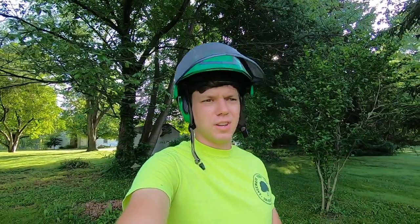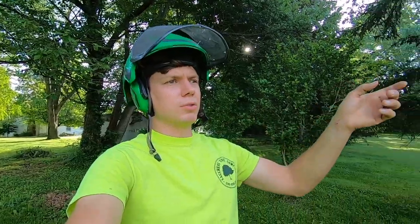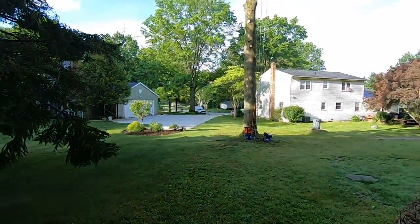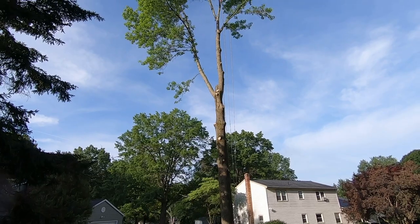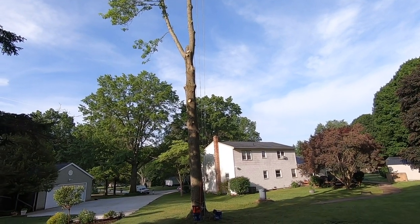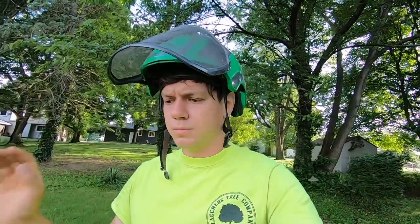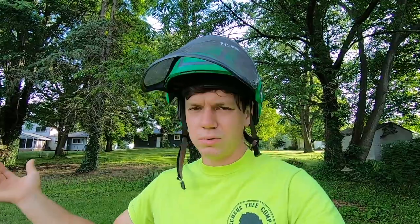Alrighty guys, we got chased out by the rain yesterday — it was thundering and lightning and raining really hard, just our summertime thunderstorms here in Ohio, but that's okay. We're back here today. We're going to knock the rest of this tree out, hopefully it won't take too long. We've got the wood from this tree and the wood from that tree still to load up into our truck and haul away. The goal is to be out of here by like 11 o'clock, noon, something like that. We're all supposed to get some more rain today, so the plan has to be very flexible, but that's okay — that's just how it goes.